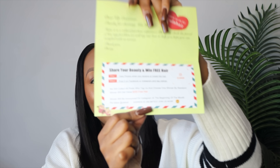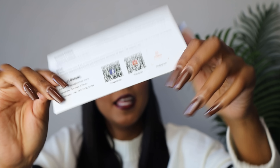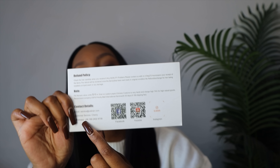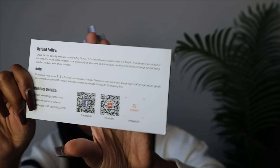In the packaging we also had this card — it says 'Share your beauty and win free hair.' Over here you have the steps on how you can win the free hair, and then the social media handles and details if you want to follow them.